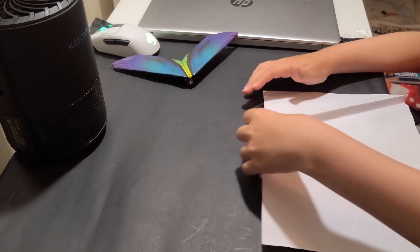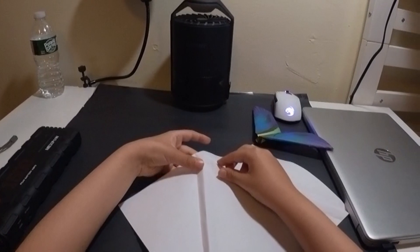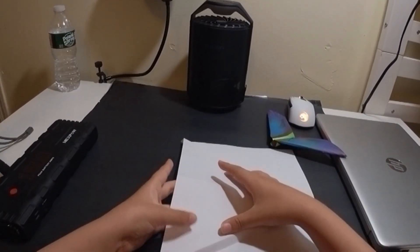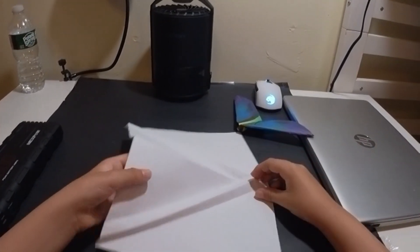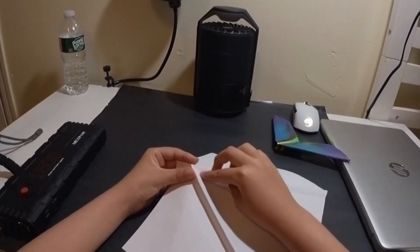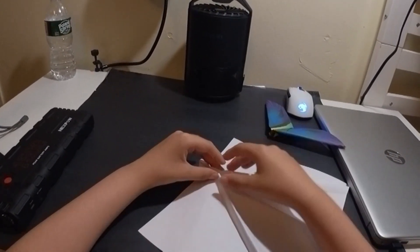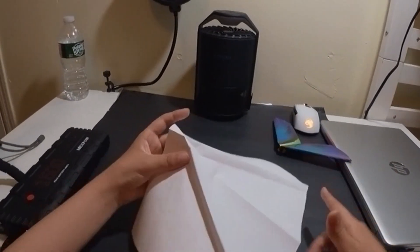Now we will flip it over. Here's the tricky part: we need the center to be a mountain. But here's the trick — this part should be a mountain, this part should be a mountain, but this section over here should be a valley. So I just turned it into a valley.